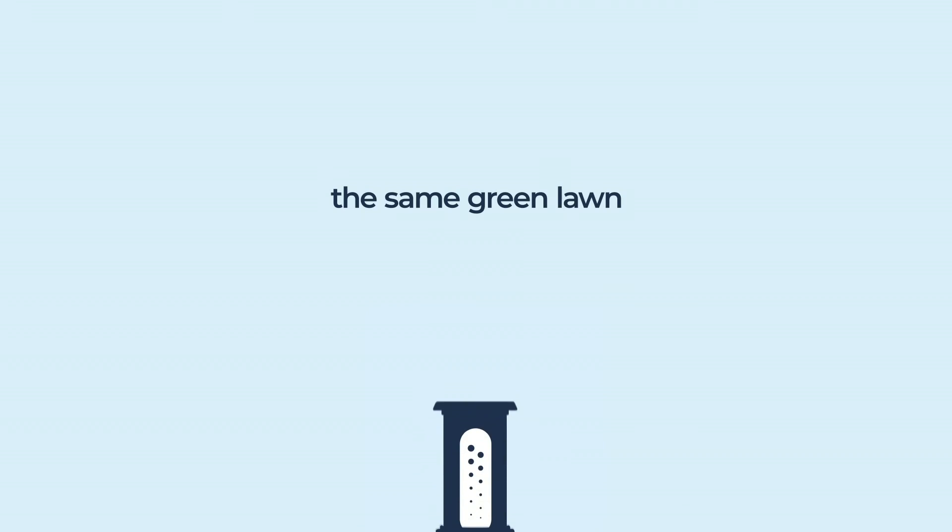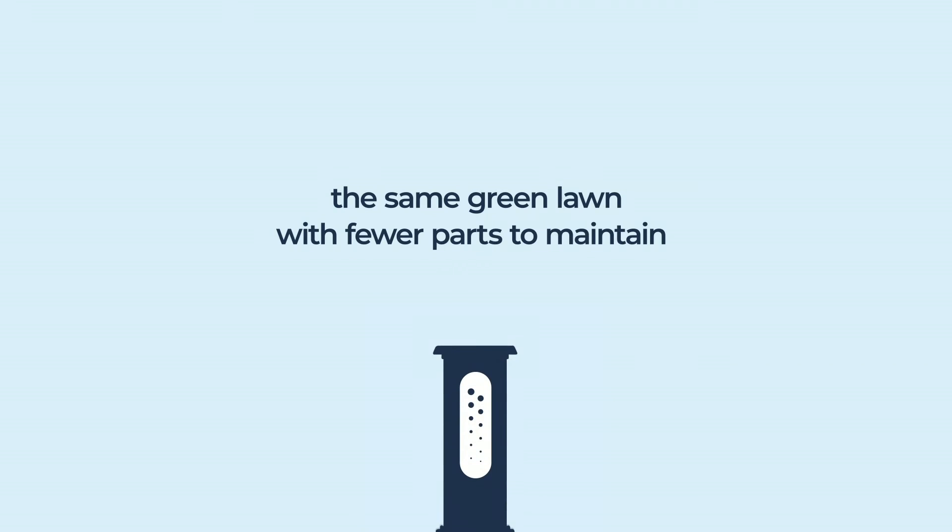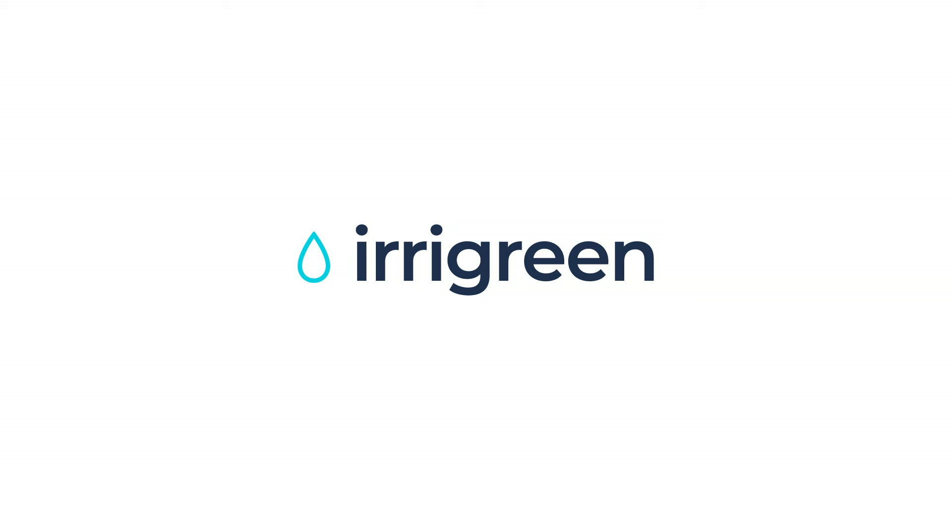The end result is the same green lawn with fewer parts to maintain, lowering your costs and simplifying your life. Finally, irrigation that works.